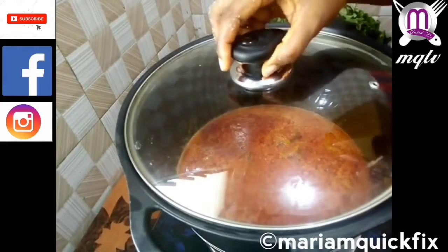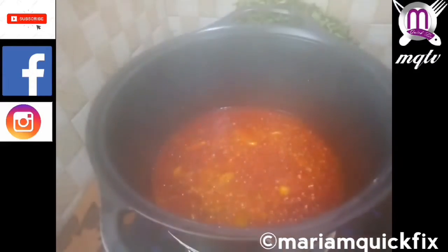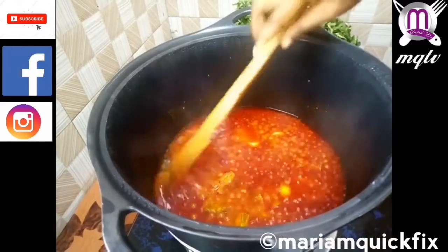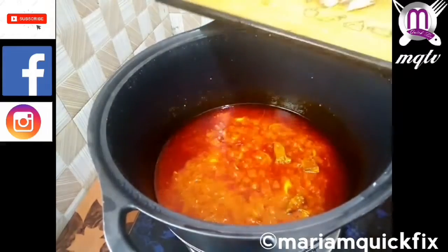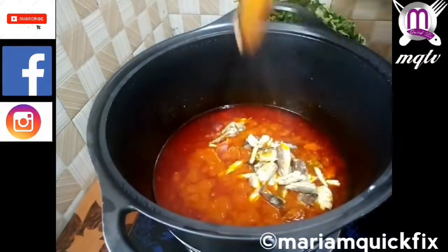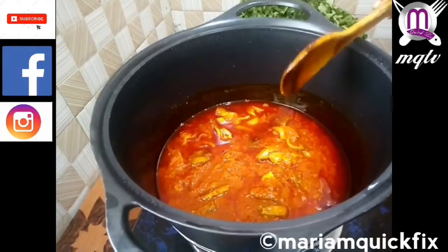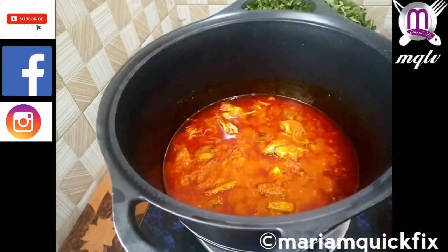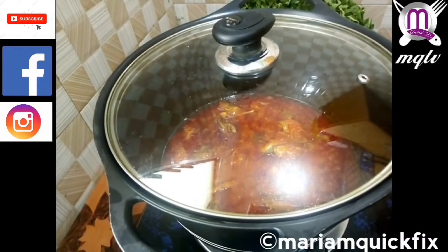Then we cover to let it cook until the water dries out a little bit, then remove the cover. We then add our salmon and cover to let it cook for about three minutes.